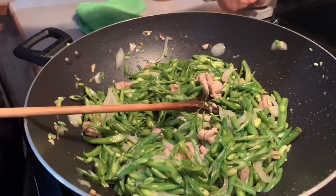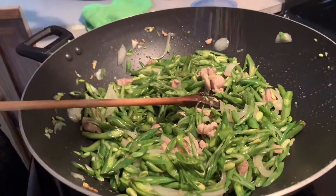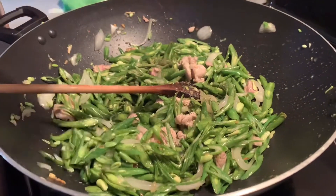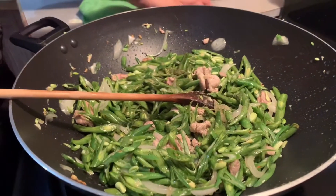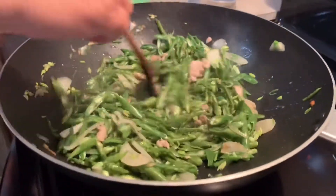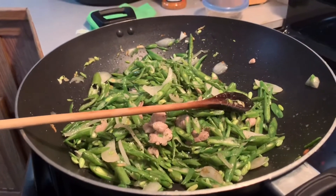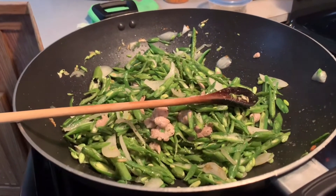Sometimes I eat this without rice. He's adding salt and pepper. Then earlier he added salt too. That's all — so simple. Simple as that. Then he'll add soy sauce.